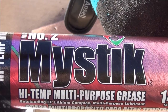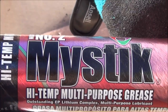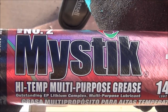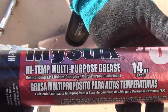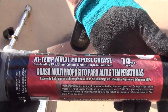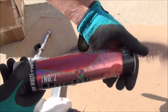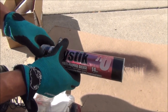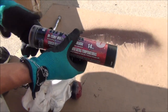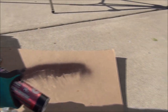When greasing your wheel bearings, it's very important to use the correct grease. You need to get a high temperature grease. I've got a number two Mystic high temp multi-purpose grease here. You can also use a marine grade — something that's rated for the high temperatures that wheel bearings will experience going down the road. I'm gonna get this loaded up into my gun and then we will do the wheels.